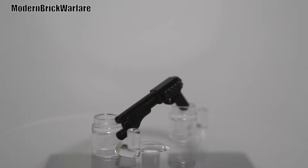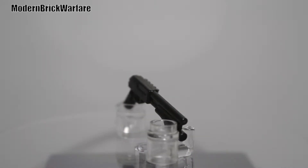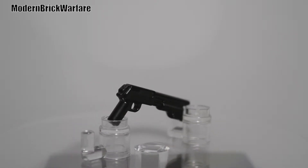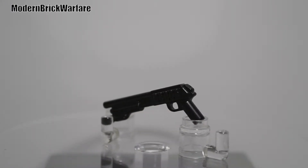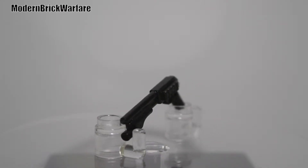Hey guys, MVW Reviews, and today I'm coming at you guys with a review on the Modern Brick Warfare M870 shotgun. This is a 12 gauge shotgun from Modern Brick Warfare. Also, Modern Brick Warfare is one of the official resellers of MinifigCat as well as more. So go check them out, link will be in the description to modernbrickwarfare.com.